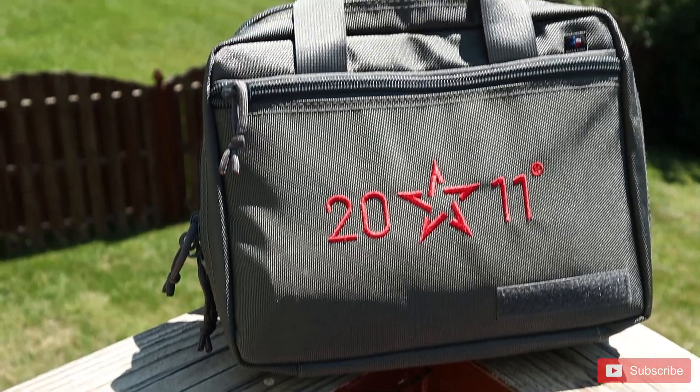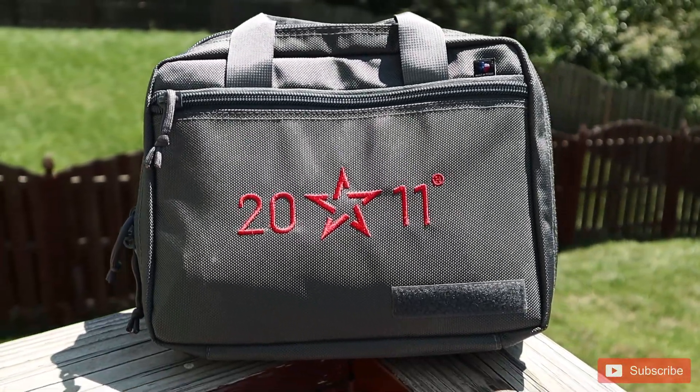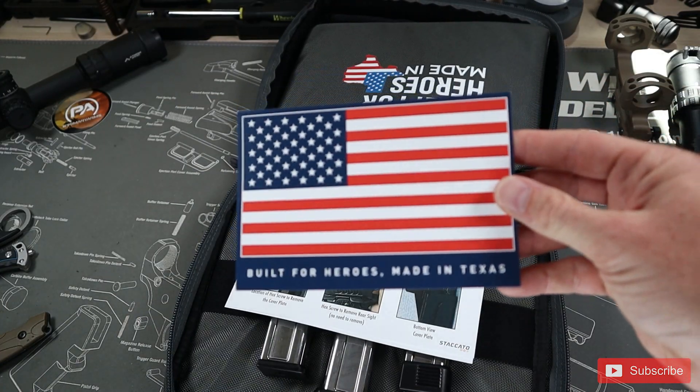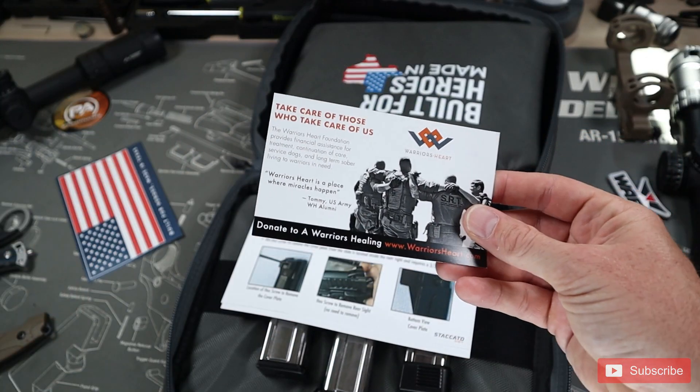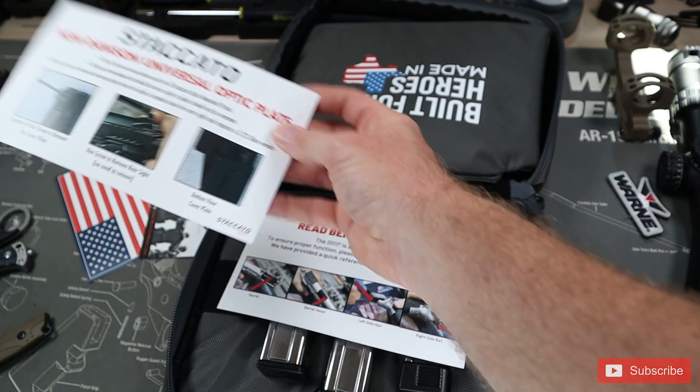The first thing you'll notice that's a little different is that you get a nice soft case with the Staccato 2011 logo embroidered on the front. I really like the soft cases for when I'm going to the range, and then I use hard cases for air travel. I try to avoid those big obnoxious plastic cases whenever I can. Opening up everything, we see an assortment of notes and pamphlets that give a quick overview of the Staccato P and lube points on the pistol.